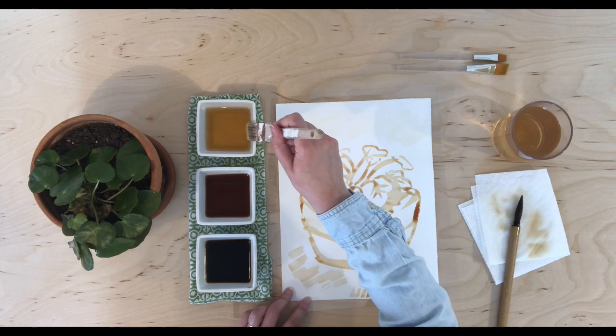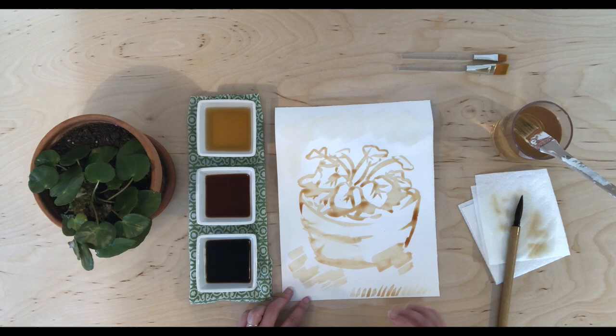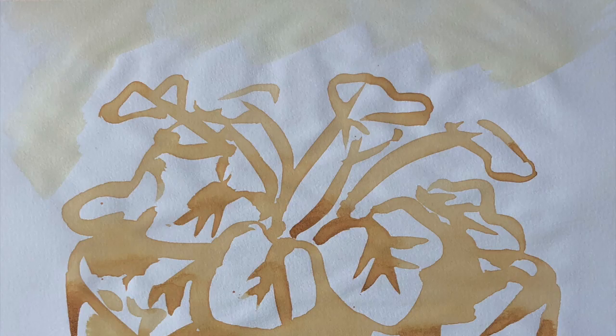You'll notice my paper is starting to curl a little at the top — that's from the moisture. Let the work dry flat. Once fully dried, you can lightly coat the back of the paper with a wash of water, place it between two hard surfaces — I used cardboard and a pane of glass — and weight the top to flatten the work. Again, let it dry fully.